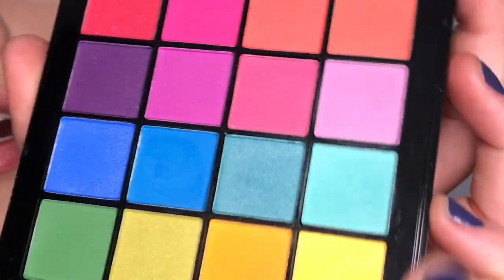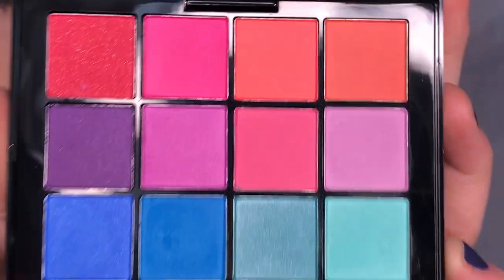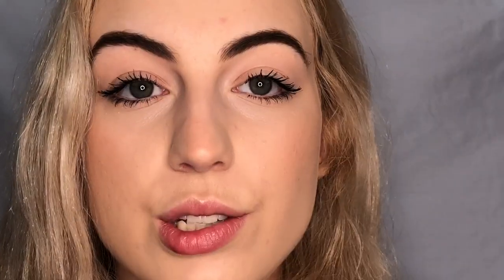I don't have any eyeshadow on — I just have my basic foundation, some mascara, and a little lip balm. So I'm gonna jump right into it. The first color that I want to do is this lilac color right here. I just start by dipping the flat shader brush into that color and putting it all over the eye.